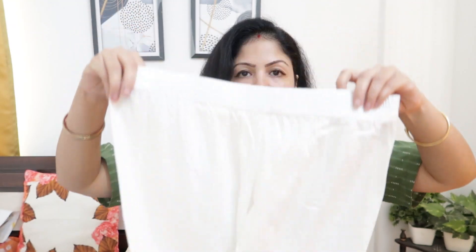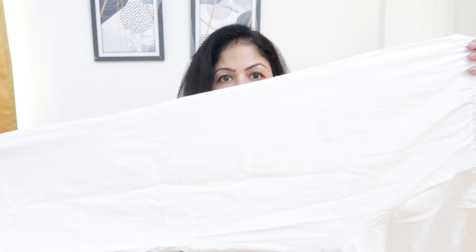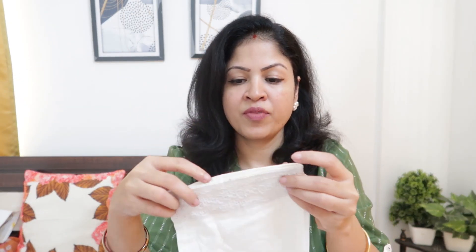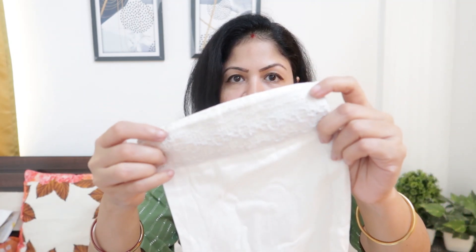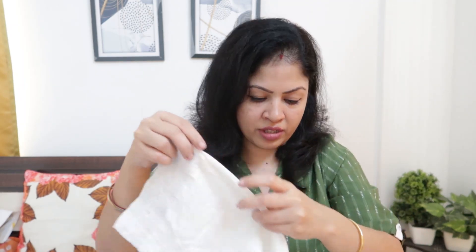Along with it comes a palazzo. It has front and back elasticated waistband and is pant style. It's pure white — off-white, you could say — pant style. Towards the bottom there is lace work. It's very slightly transparent, very minimal. I would say it's a very, very good kurta set at 524 rupees. Worth the price. I would highly, highly recommend this one.